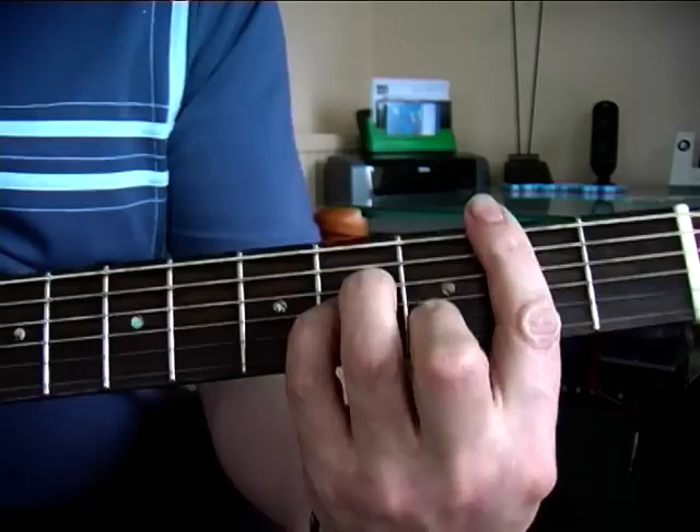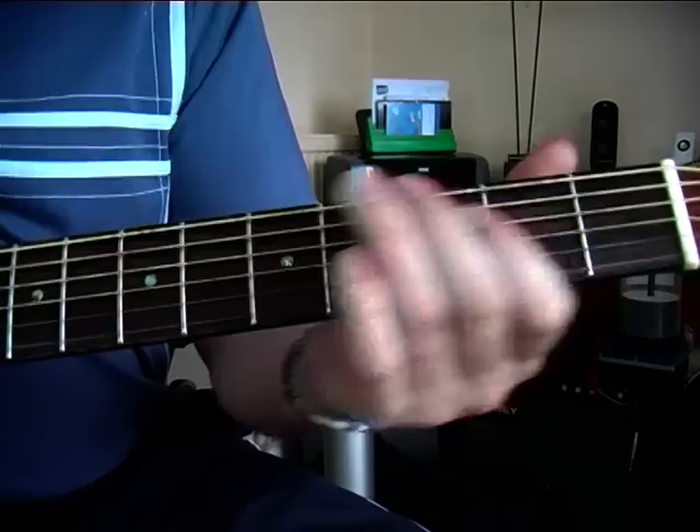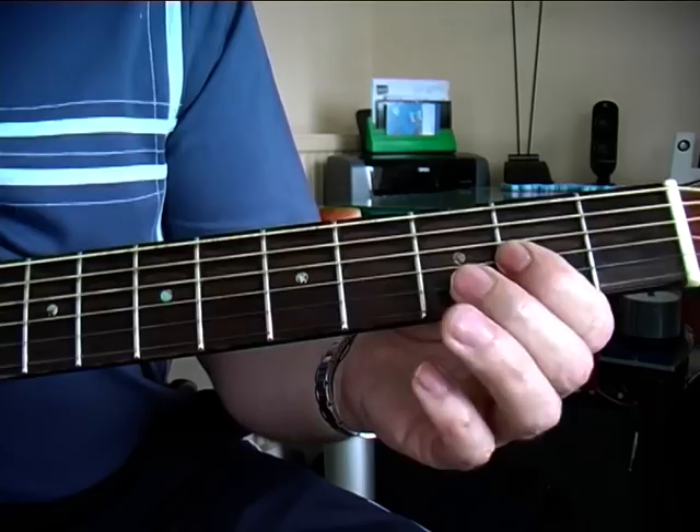Then you can either go back into that, or you could do this. So we're going: fourth string second fret, open, fifth string third fret, and fifth string first fret.